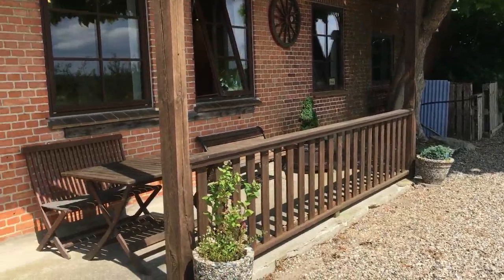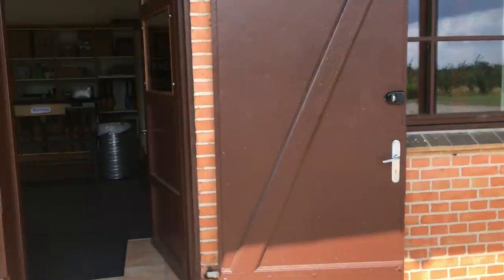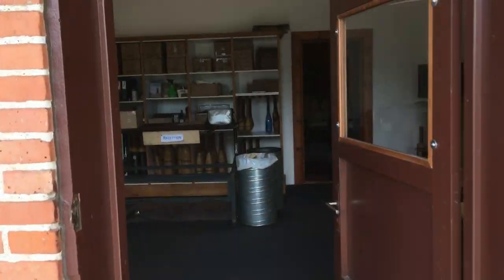This is the outside of our headquarters. It used to be an old apple farm. Let's get in.